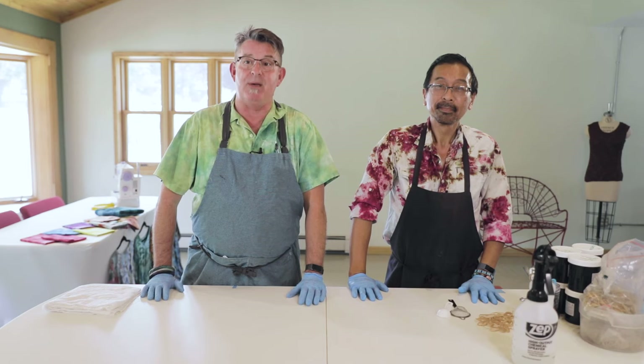I'm Nick Komen with Dragonfly Creative and today we're going to do Beginning Ice Dying. First, I want to introduce you to a friend of mine, Chase Wong. Chase and I have been dyeing together for years and we wanted to give you today some of our tips and tricks on getting the best results with your ice dye. But first, we need to talk about some of the materials that you're going to need with your ice dyeing adventures.